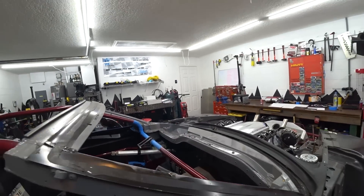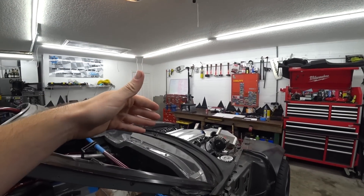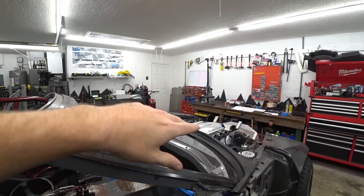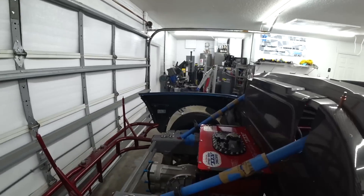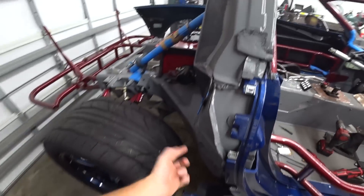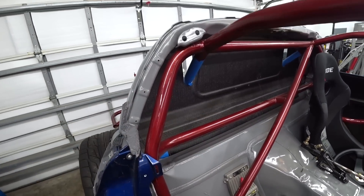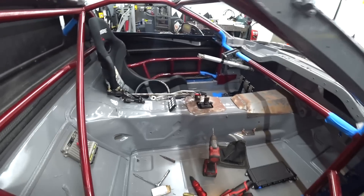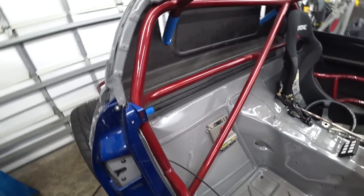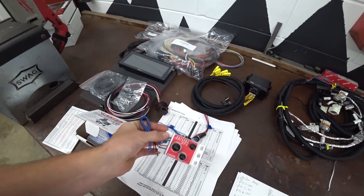You might be asking why we mounted the PDM back here. Most of the time I mount electronics up front, but that's because most of my heavy-draw stuff is in the front. However, on this car we don't have much in the front - the only things that draw a lot of current up there are the ignition coils and injectors. Everything else up front is mechanical. All of our heavy-draw stuff is back here: four fuel pumps, two fans, and our electric water pump. Now we have a super short run to all of those things, and we're going to mount our batteries in this pocket, so we have a short run from battery to PDM to all the heavy current items.